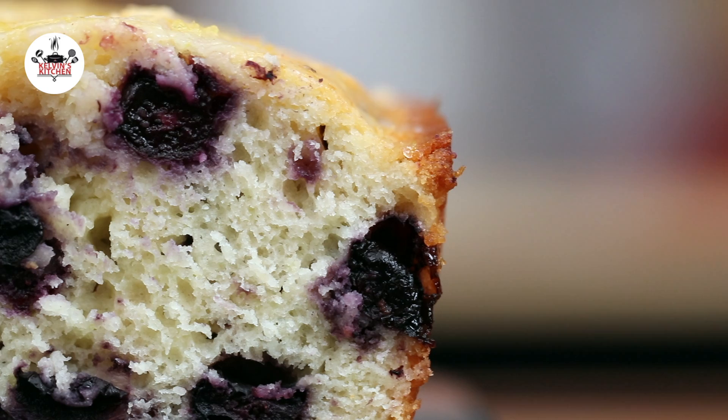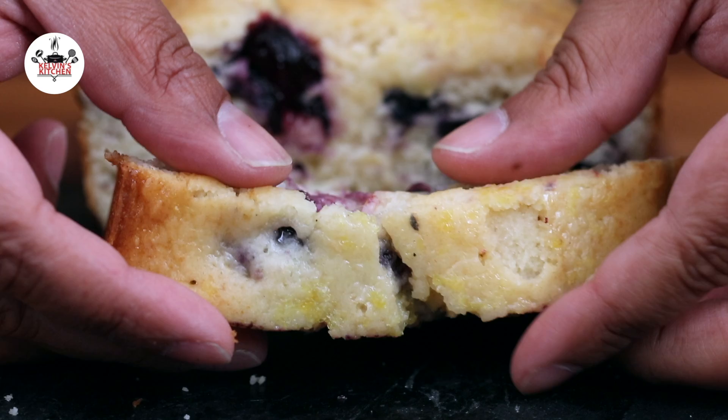There you guys have it — blueberry lemon loaf. Enjoy! Buen provecho! Thanks for watching, and I'll see you on the next one!